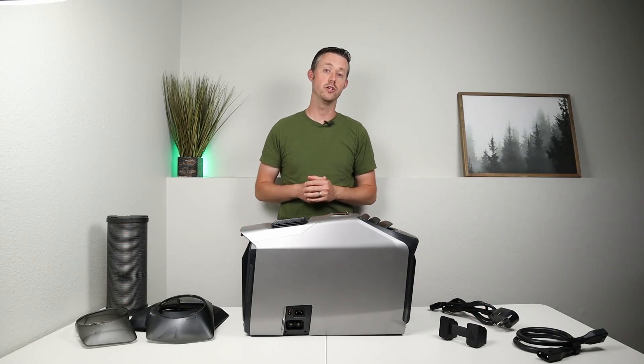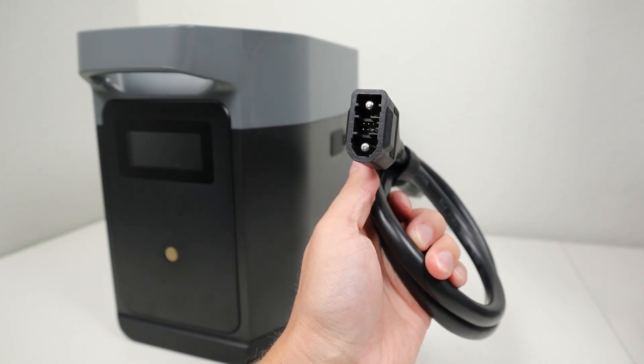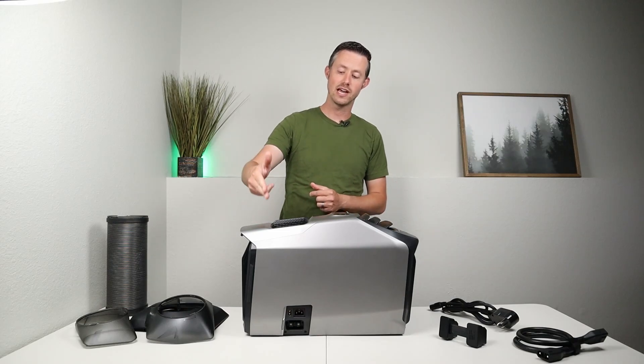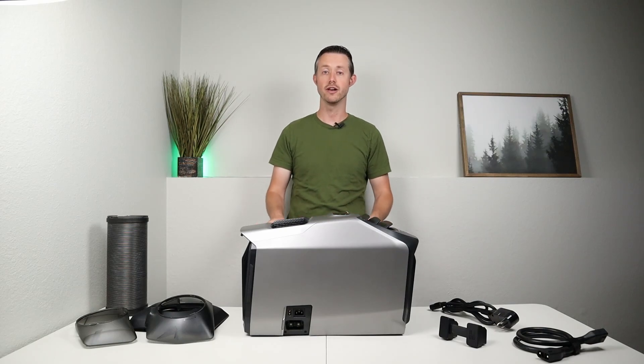To power this off DC power you will need EcoFlow's larger power stations that have the XT150 connection or their external smart batteries. Because those expansion batteries do not support external charging, it's nice that this has a built-in charge controller for both AC charging and DC charging for the expansion batteries that are connected up.